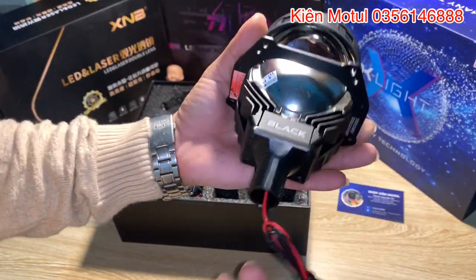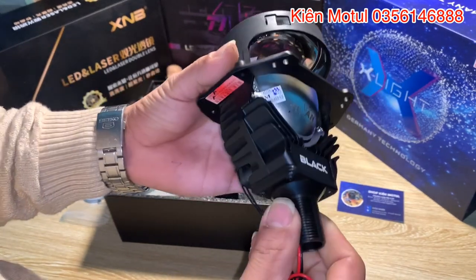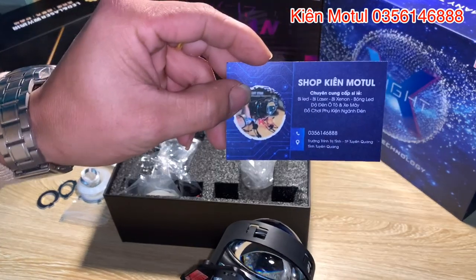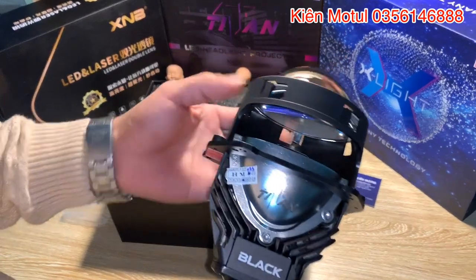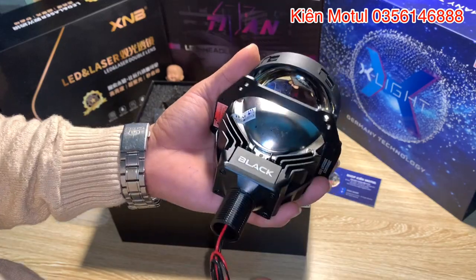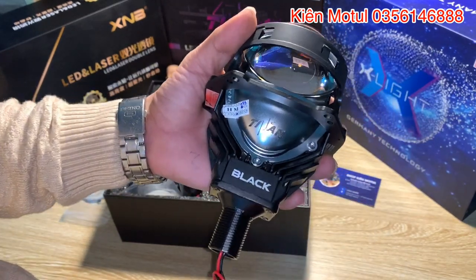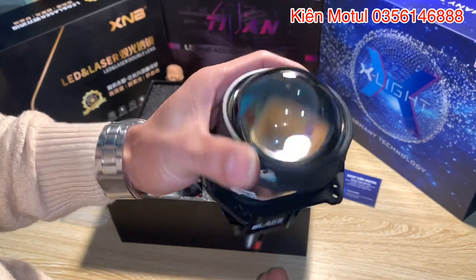Thì cái em này nó chỉ có như vậy thôi. Và bây giờ là em sẽ đi test cái phần ánh sáng thực tế của cái mẫu bi Titan Black màu 6000K, bảo hành 2 năm này cho các bác coi. Thì các bác có nhu cầu thể liên hệ trực tiếp theo em qua cái số điện thoại ở đây là 0356146888. Hoặc cái số điện thoại em sẽ để ở góc màn hình. Các bác có nhu cầu thể liên hệ trực tiếp với em, hoặc là em sẽ có một cái đường link dẫn đến Shopee. Thì bên em luôn luôn bán hàng trên Shopee và hiện tại là bên em đang có cái giá cực kỳ tốt. Thì bác quan tâm có thể kích vào cái đường link đó để có thể mua được cái mức giá cực kỳ là hấp dẫn.